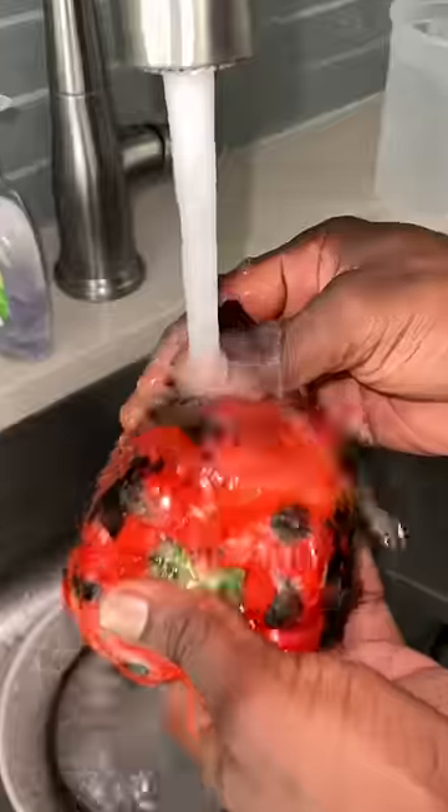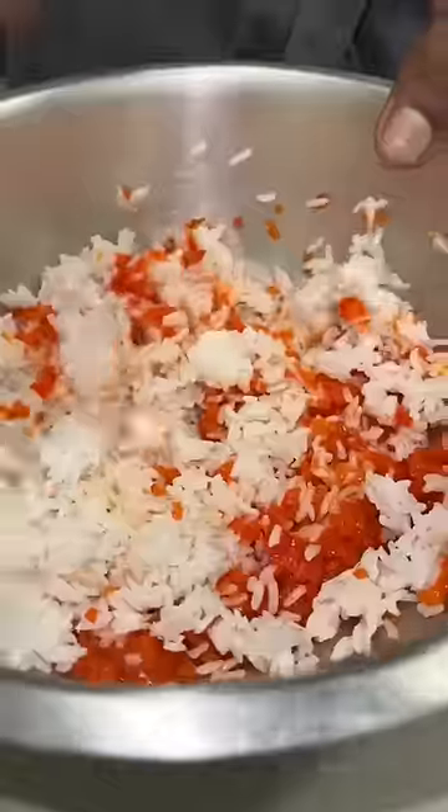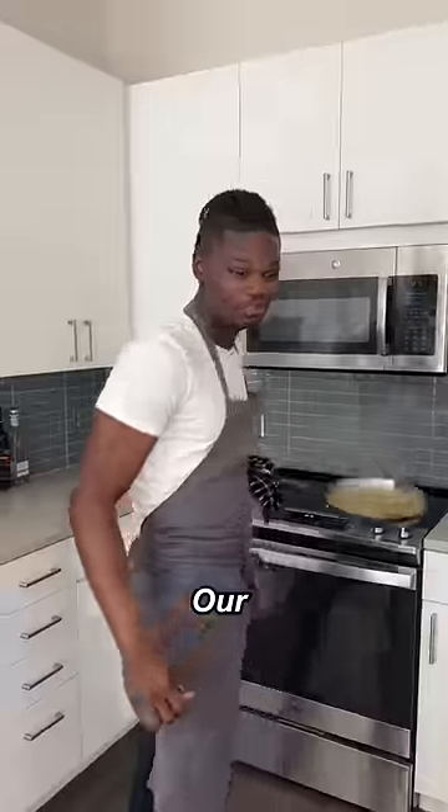Chicken stock, butter, parsley, bell pepper — put that in the bowl. In our bowl, let's get our rice, parsley, salt, pepper, olive oil. Wow, oh beautiful sauce!